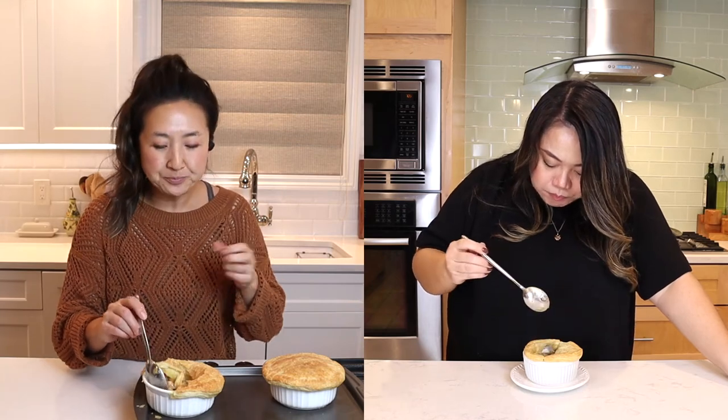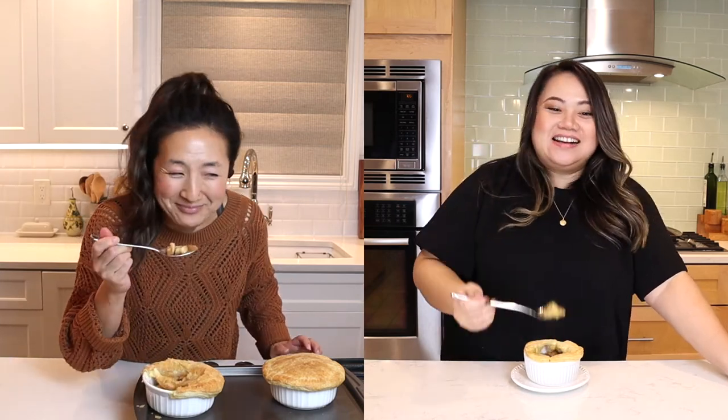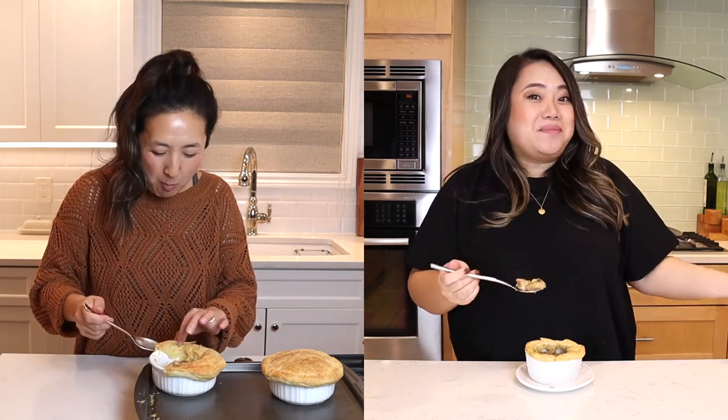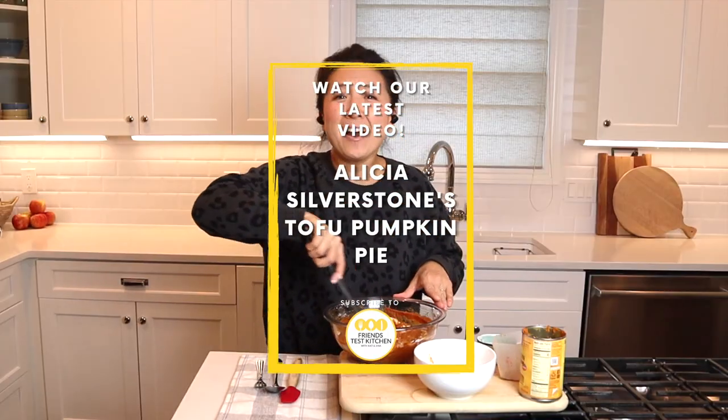My first bite was of the mushroom and bacon and it was wonderful. My second bite was of the chicken, which tasted good, but I will advise: season your chicken with salt and pepper before putting it in — that will make it just right. This was so delicious and pretty easy to make. Questionable in terms of all the fat, but when you're eating comfort food, you just want something nice and warm to warm you up. Make sure you hit that bell and subscribe, and we'll see you guys next week!